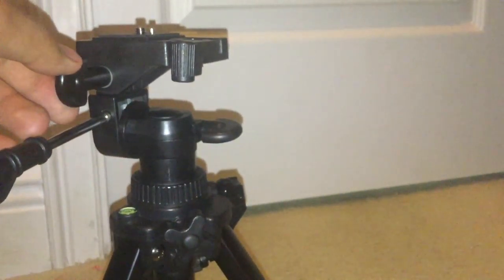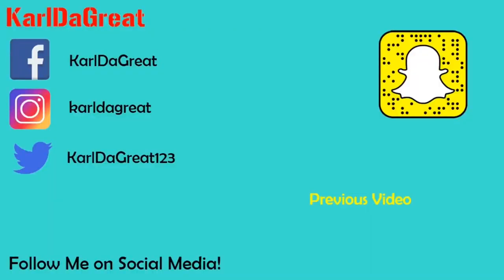I'm going to be doing some recording tests and taking pictures with this thing. Hope you enjoy. Done unboxing with the Reticam tabletop tripod — this is Carl the Great signing out, peace.